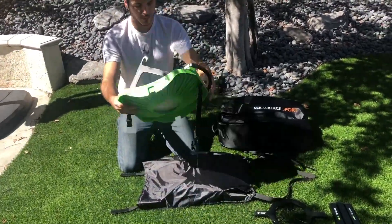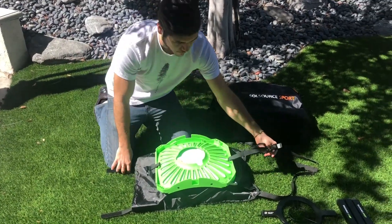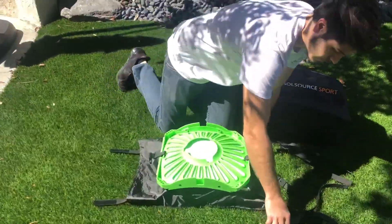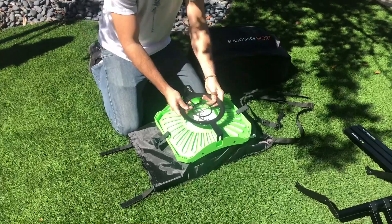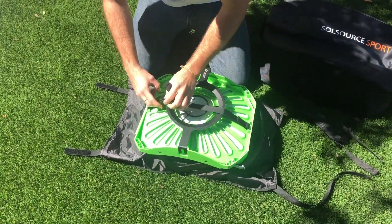Next we're going to take the main piece and we're going to lay it face down on top. Each side of the hooks should be on each side of the reflectors. Go ahead and strap that together, pull it tight and that'll hold it right in place.